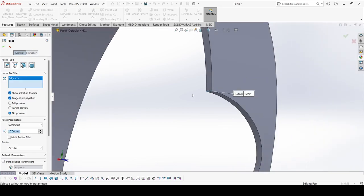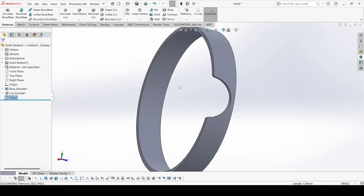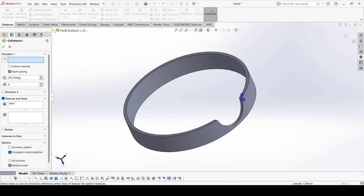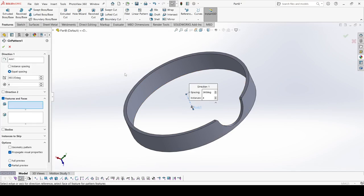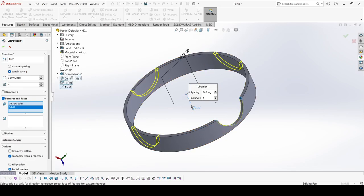Now select Fillet. Select this face, this edge, and select this edge. The fillet value is 0.5. Full preview. Apply OK. Now select Circular Pattern. First we need to create the axis — go to Reference, select Axis, select this one, and apply OK. Now we have the axis. Go to Circular Pattern, select this axis, and select these features including the fillet. Apply OK.